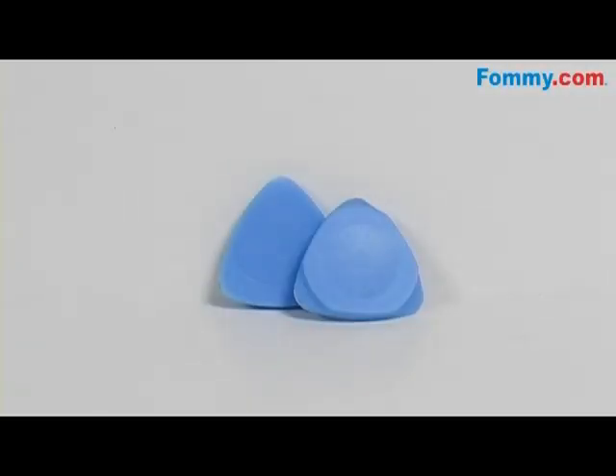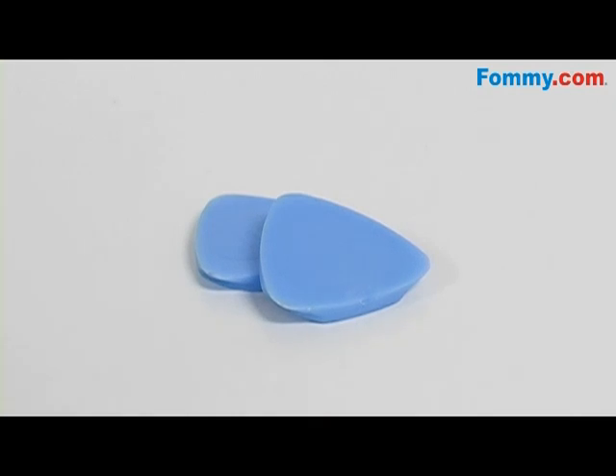Hey everybody, it's Samo with Fummi.com, and this is the Amzer Hardcase Open or Removal Tool. This tool helps to open hard to remove snap-on cases.